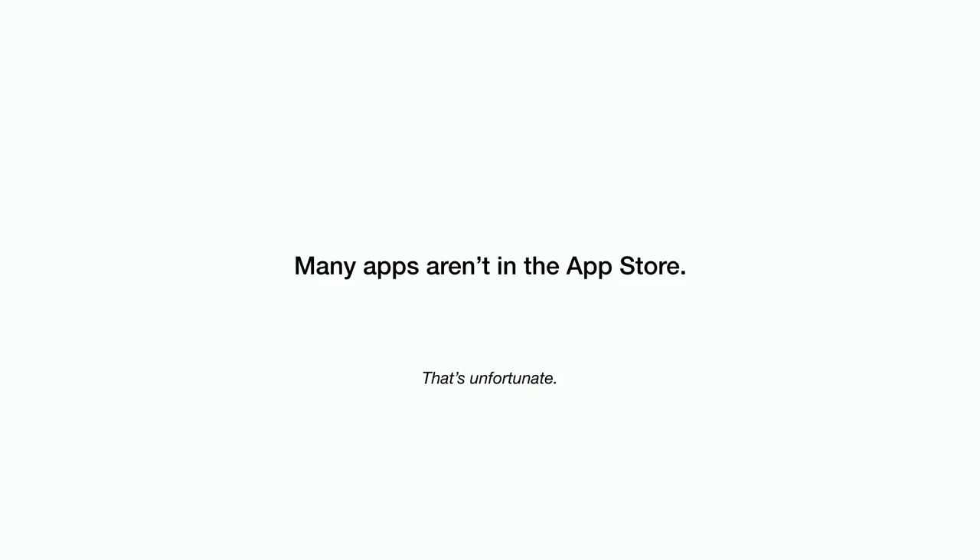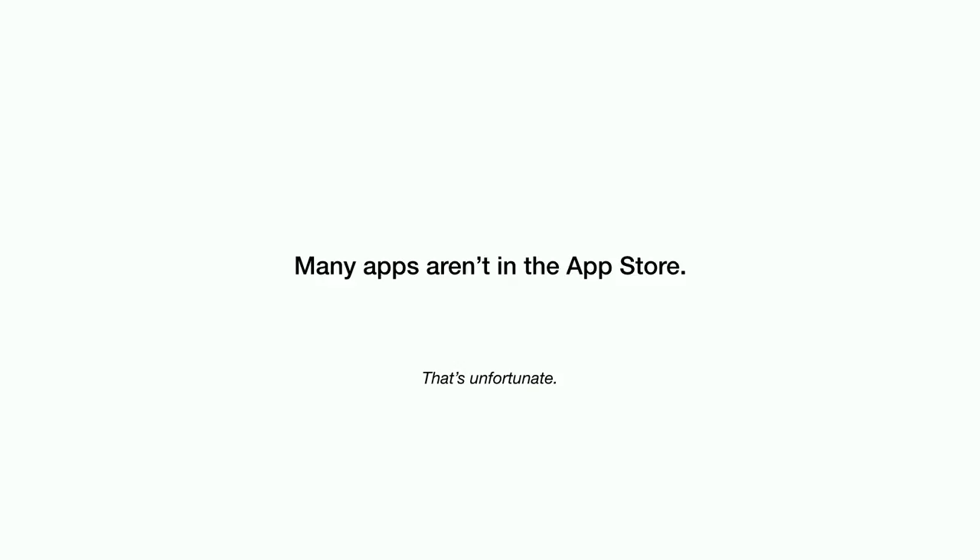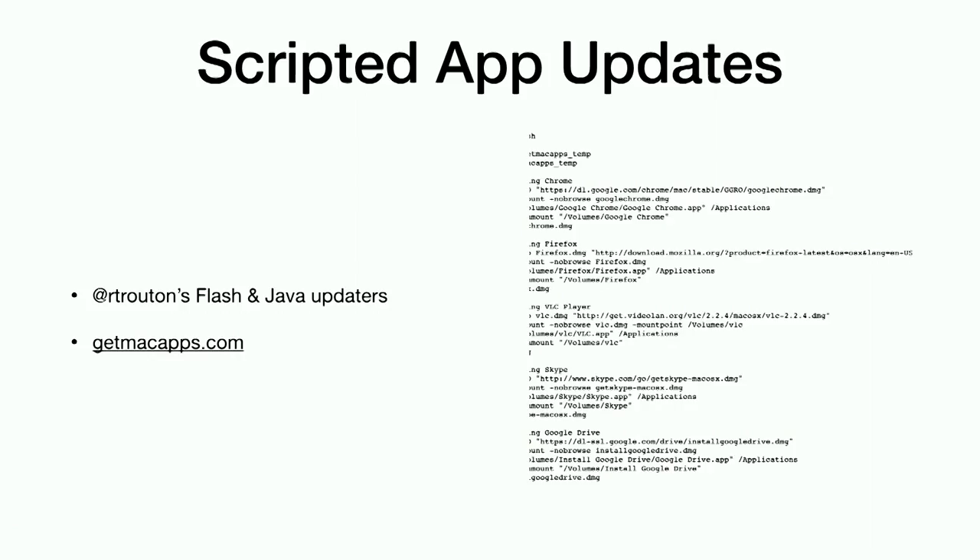Unfortunately, not everything's in the App Store. We heard at WWDC this year that Office will likely be in the App Store at some point. But we've got at least one behemoth application we've got to install all over the place that isn't in the App Store. Probably a good 80% of what we're deploying is not an App Store application unless you happen to be in a really lucky environment. So we've got some things we've got to deal with here.